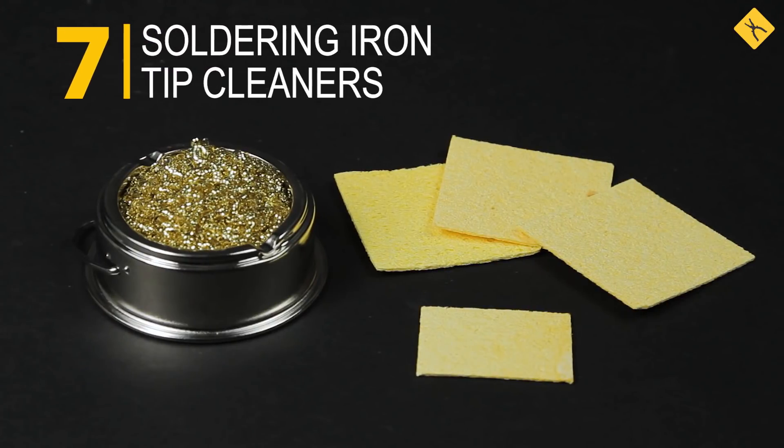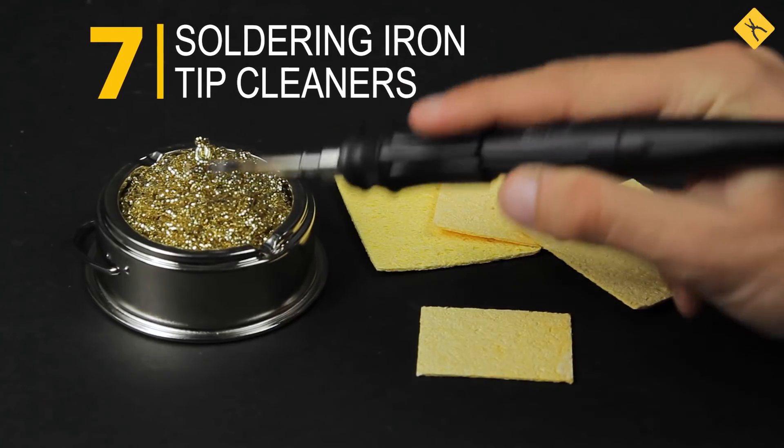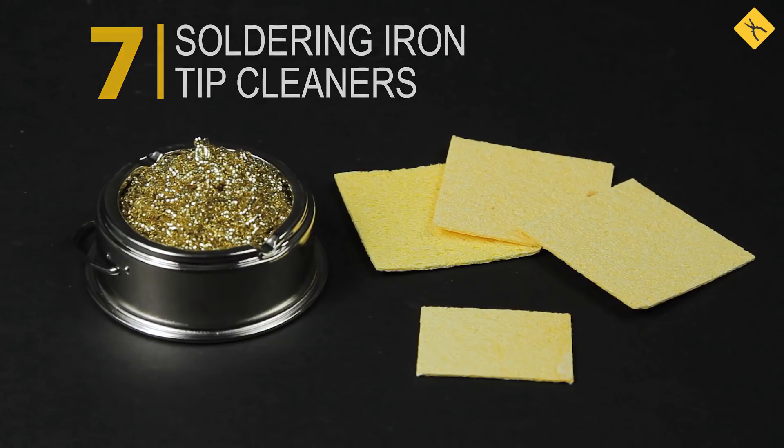Soldering iron tip cleaners — cleaners made of brass shavings and special sponges made of pure cellulose are used for cleaning soldering tips from oxides and excess solder.